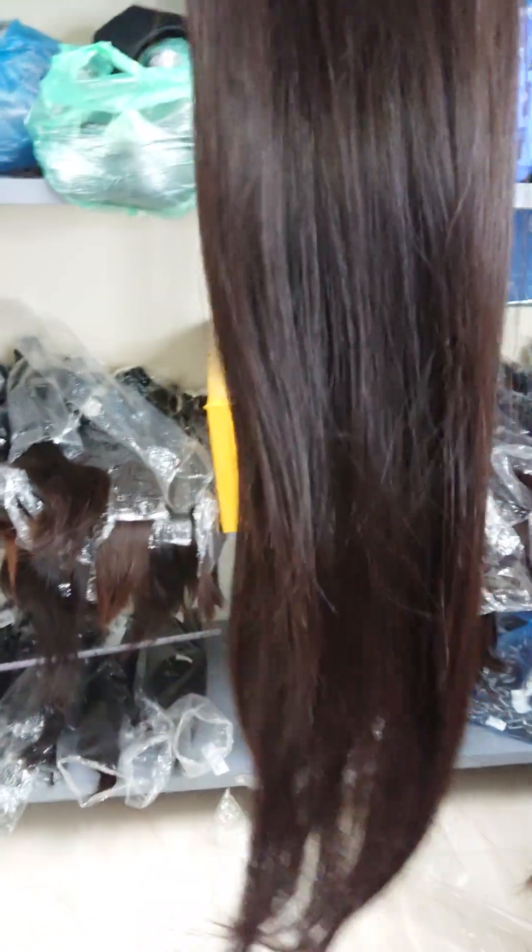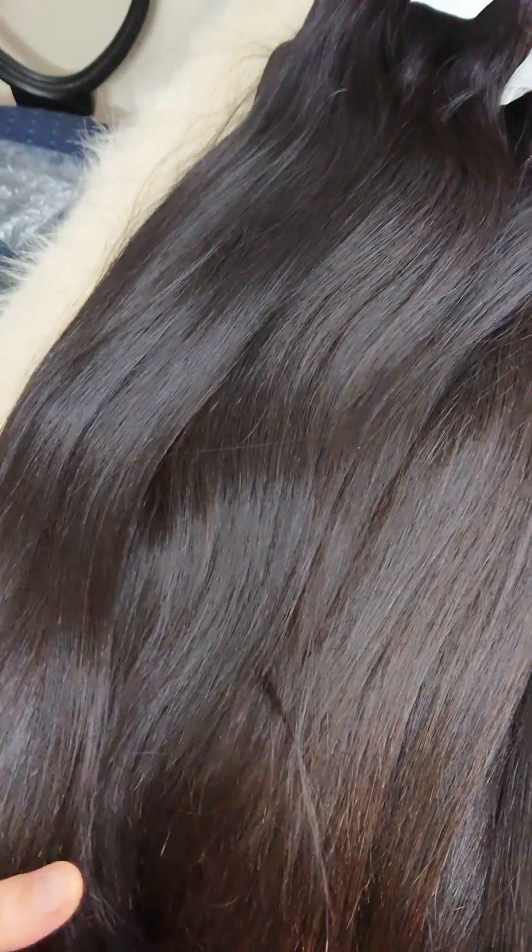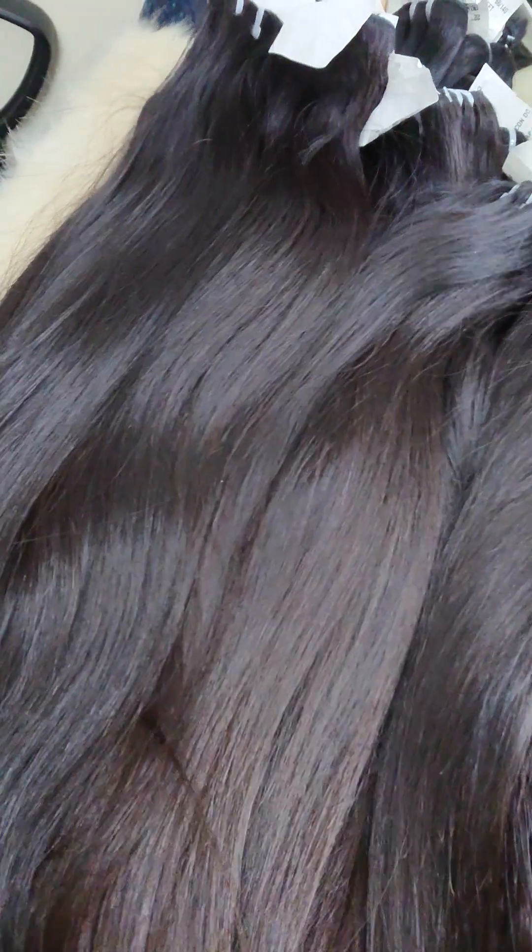You can see that on longer lengths like 26 and 28 inches, the bottom will be a little thinner, because in nature a natural head of hair is also thinner at the ends — long hair is not as full as short hair. This is the natural color; you can also make color with it. You can see the natural texture, natural color, and the highest quality from us. Thank you so much for viewing our video today — see you!